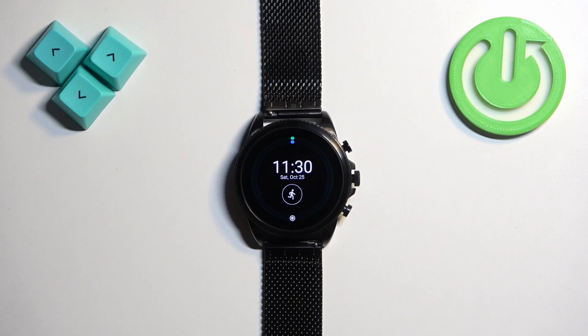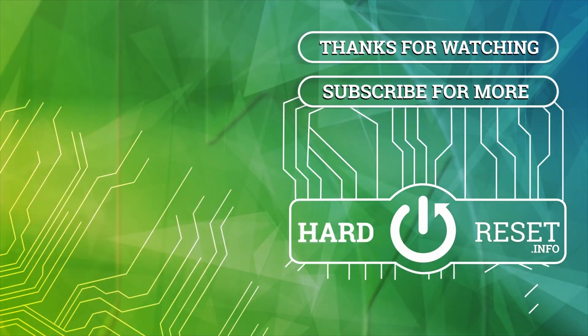Thank you for watching. If you found this video helpful, please consider subscribing to our channel and leaving a like on the video.